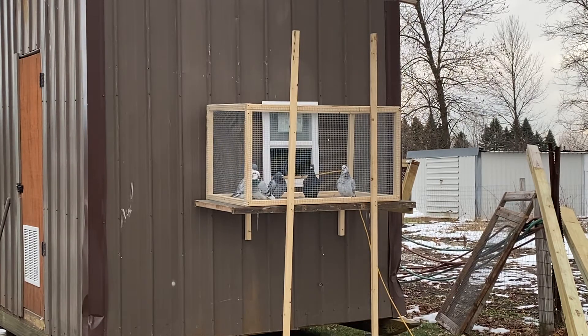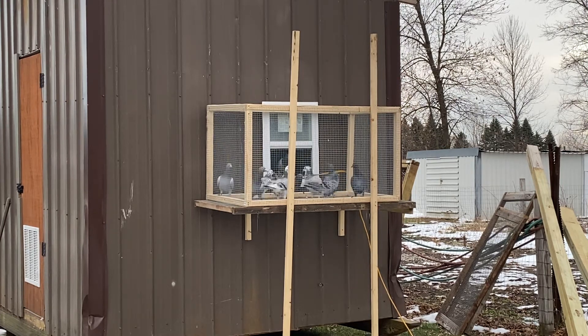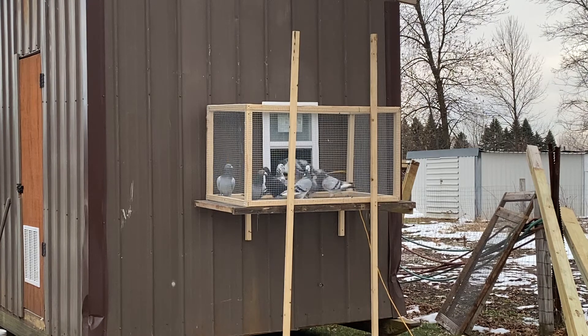Hello everybody, welcome back to the channel. It's that time of year where I have to start thinking about warming my birds and treating the breeding pairs. My goal is to have babies born hopefully in the middle of January or the first part of January if I can, so that's what I like to do every year.